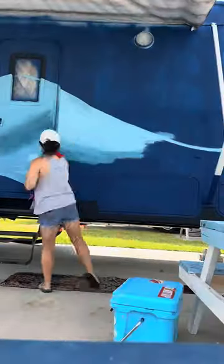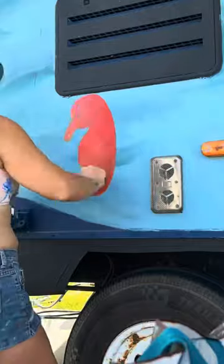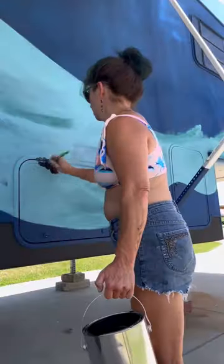Now it's really coming together because I'm going to start adding some sea life into the sea. I'm going to start out with a seahorse because they're cute and it just has to happen. Isn't he cute? Oh my god, he is so cute.